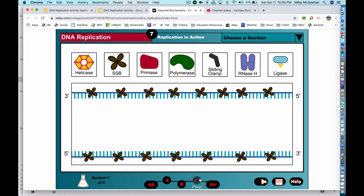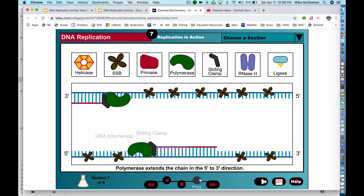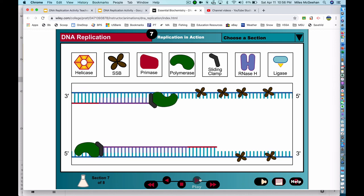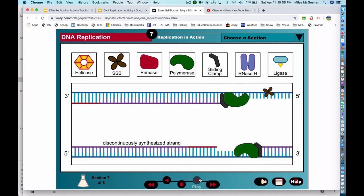The primase enzyme uses the original DNA sequence as a template to synthesize a short RNA primer. Primers are necessary because DNA polymerase can only extend a nucleotide chain, not start one. DNA polymerase begins to synthesize a new DNA strand by extending an RNA primer in the 5' to 3' direction. Each parental DNA strand is copied by one DNA polymerase. Because both template strands move through the replication factory in the same direction and DNA polymerase can only synthesize DNA from the 5' end to the 3' end, one of the DNA strands must be made discontinuously in short pieces which are later joined together.